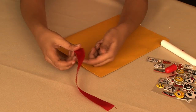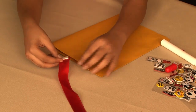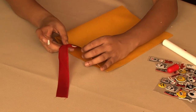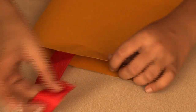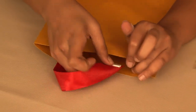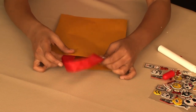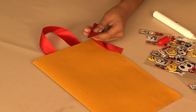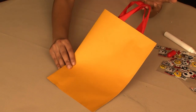Take a piece of satin ribbon and watch how I stick it into the sides of the open end with the double sided tape. Repeat it with the other piece of satin ribbon. And your bag is now ready with its handles.